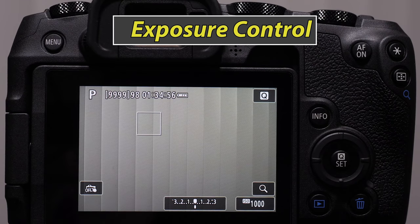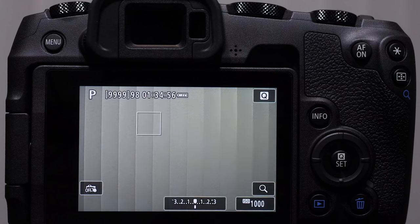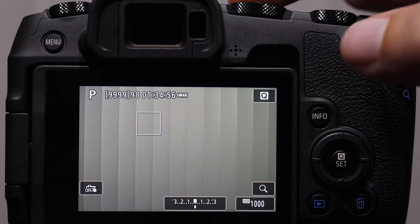Now we're getting into the exposure control lesson. Exposure is the amount of light that hits the sensor. We can control the amount of light with our shutter speed — basically how long the shutter is open — and how wide our lens will open, which is aperture. Those are the two main exposure controls: shutter speed and aperture. For this lesson, however, I want you to think of exposure as brightness — how bright or how dark an image is.